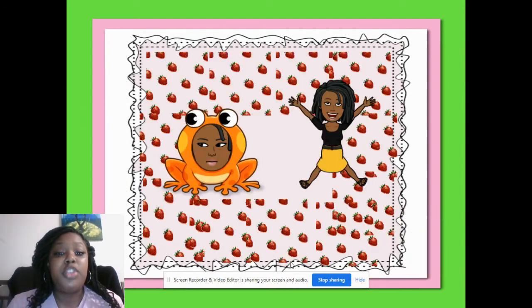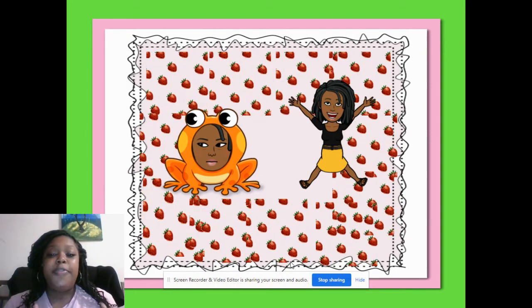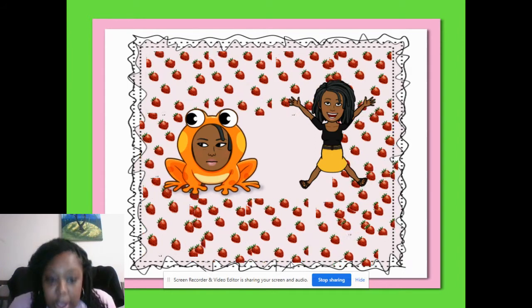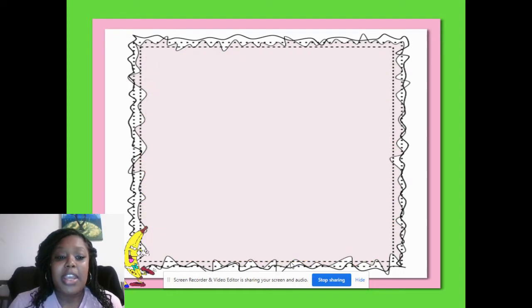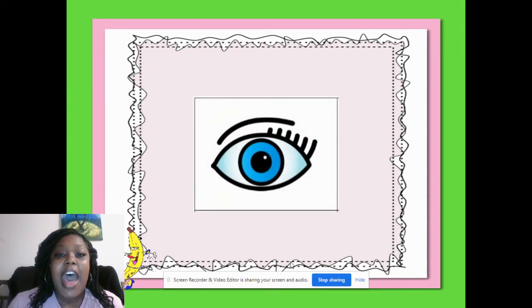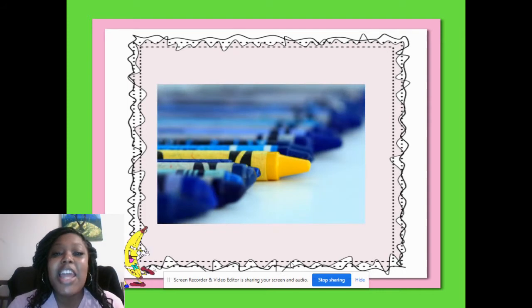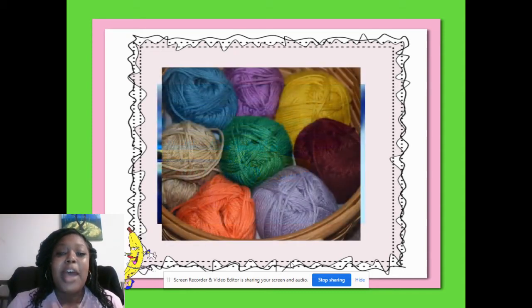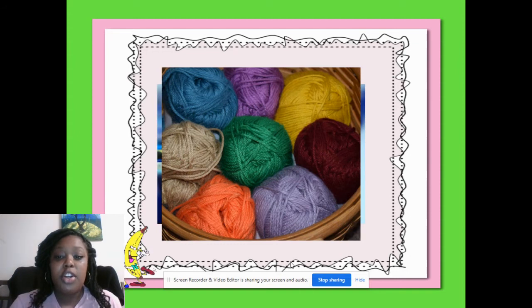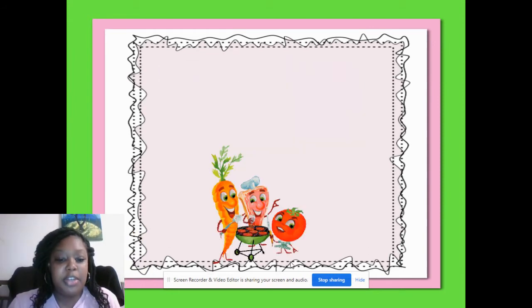Okay, now we're going to do the same thing but with the Y sound. So if you hear it at the end of the word, you're going to crouch down. If you hear it at the beginning, you're going to jump up. Here we go. My turn: I. Your turn: I. Right, crouch down. My turn: yellow. Your turn: yellow. Jump up! My turn: yarn. Your turn: yarn. Jump up! Awesome. You did very good with that.